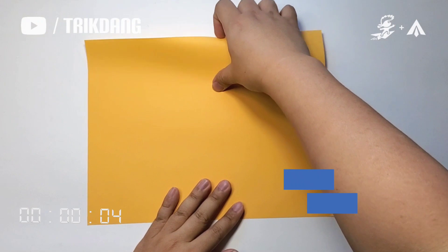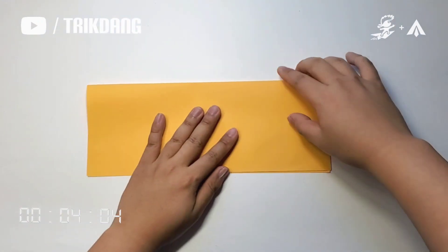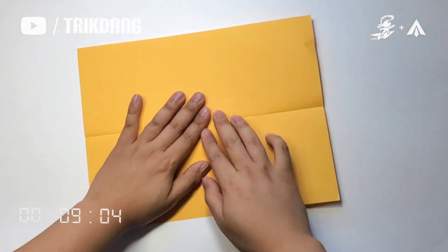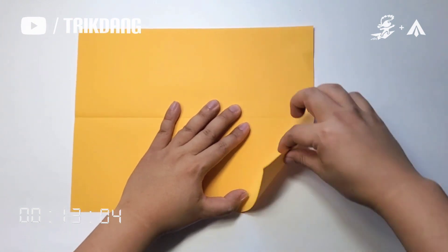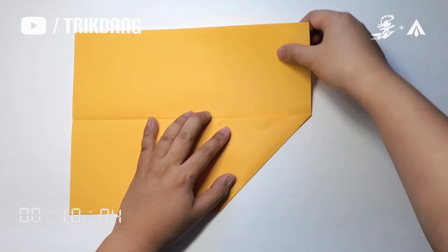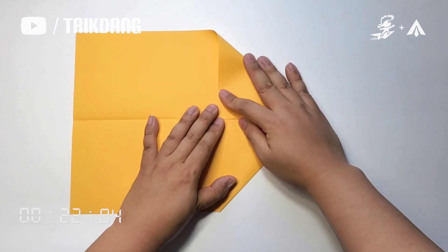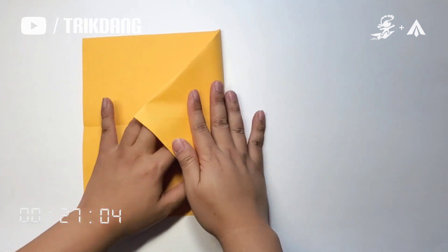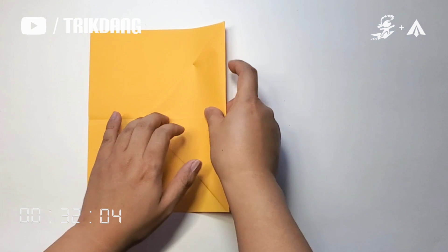Fold the paper in half. Then unfold the paper. Start from the upper edge, fold both sides to the center crease. Repeat the same fold for the other side. Now let's fold this part of the paper down. Start from the upper edge, fold it straight to this point.